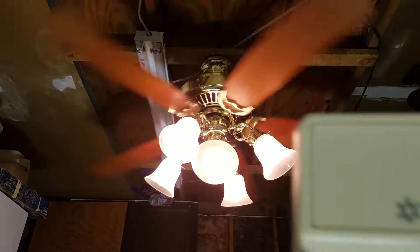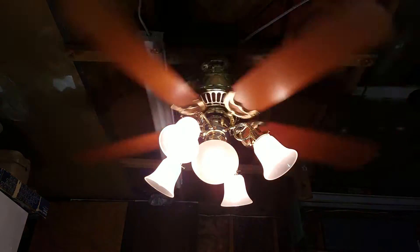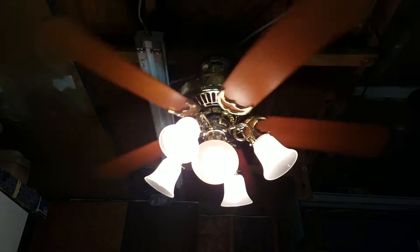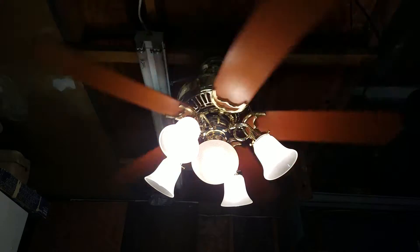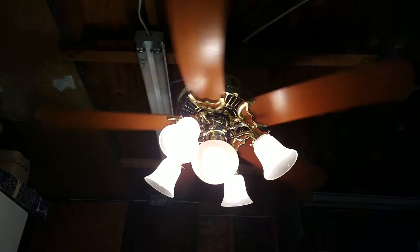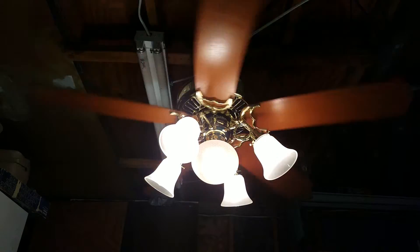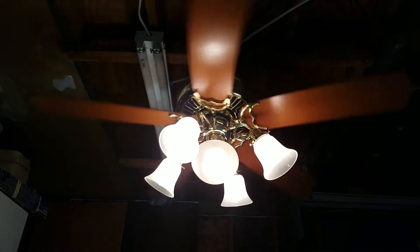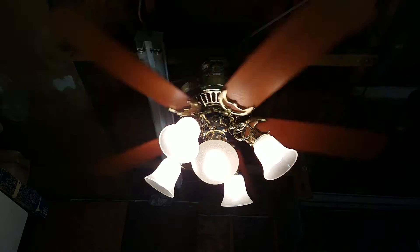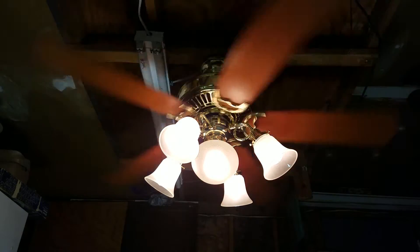That's exactly what it's doing. Not too sure why the arrow's pointing down when the fan's going up in speed. There's a little thing on the control that actually shows what speed the fan is on. Right now the fan is on speed three and the light is dimming. It appears the fan doesn't go too high unless I missed it.